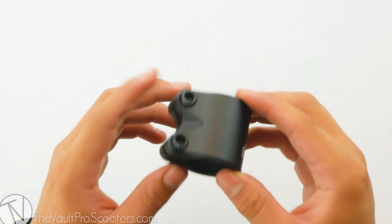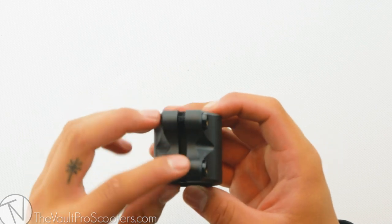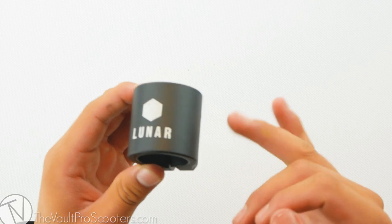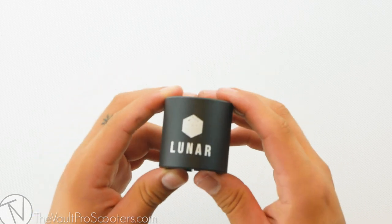Right out of the box comes a clamp with two six millimeter bolts. This is going to hold the clamp together really nice and solid. The Lunar Clamp does come in four different colors: blue, chrome, neo-chrome, and the black I'm showing you here.